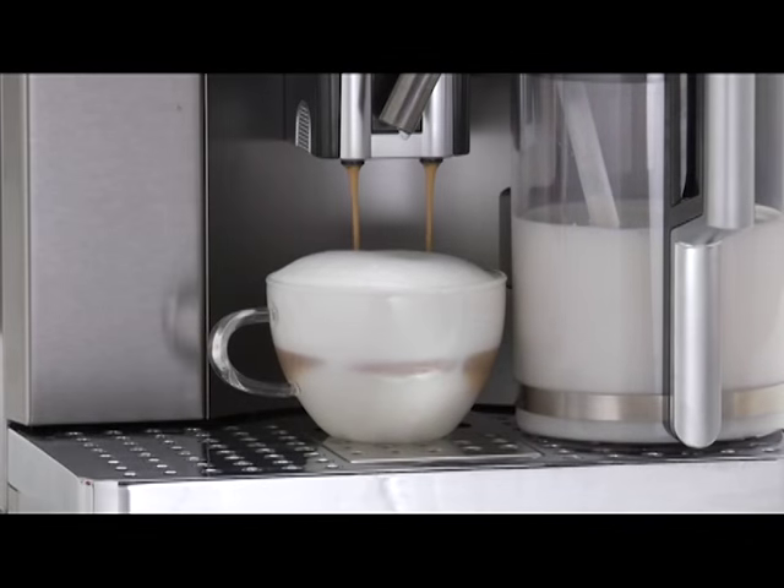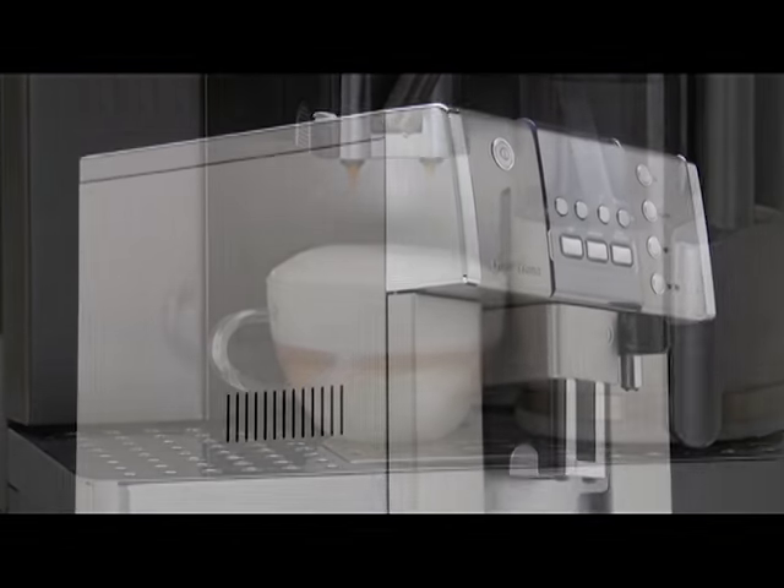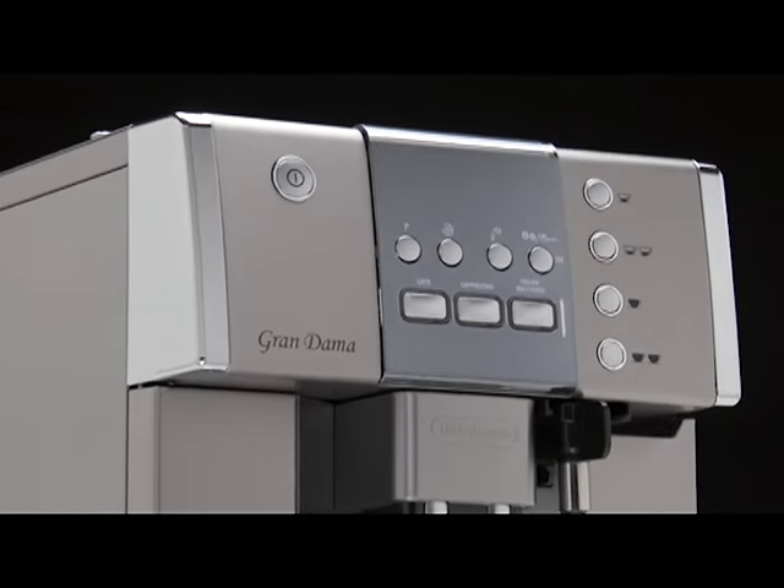Before using your coffee machine, wash the accessories using warm water and a little detergent, and give them a good rinse.